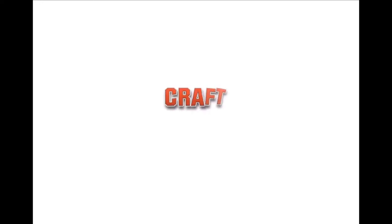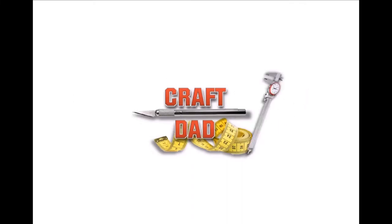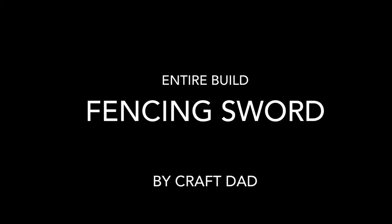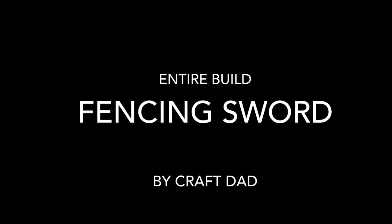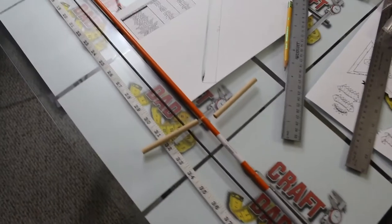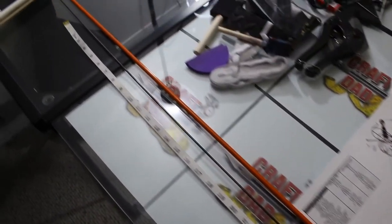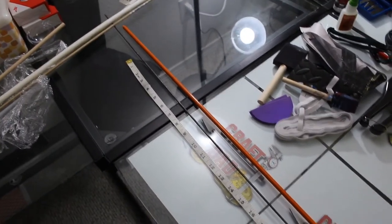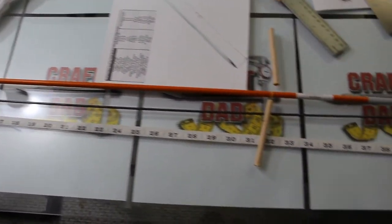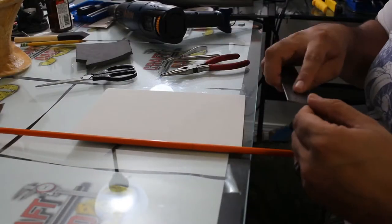Welcome back, I'm the Craft Dad. For this build we're doing a fencing sword. A couple of years ago I made this as a gift for my friend's daughter — she wanted what's called a fencing sword, but not like the fencing swords where they use those pointy, needle-nose, thin flexible swords.